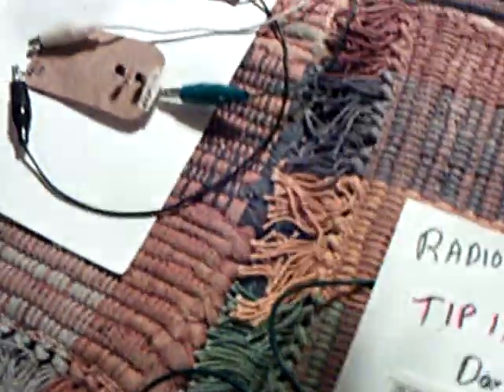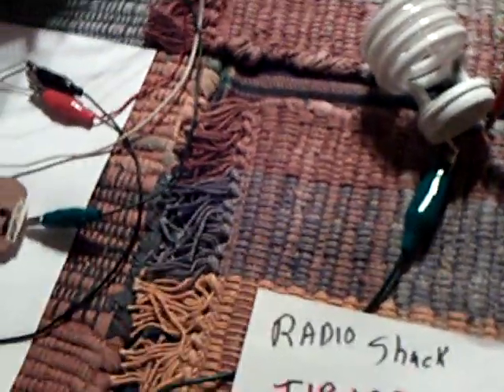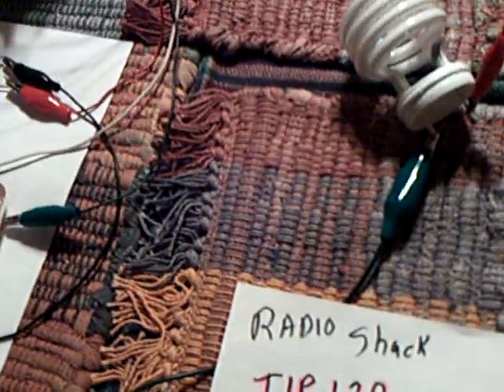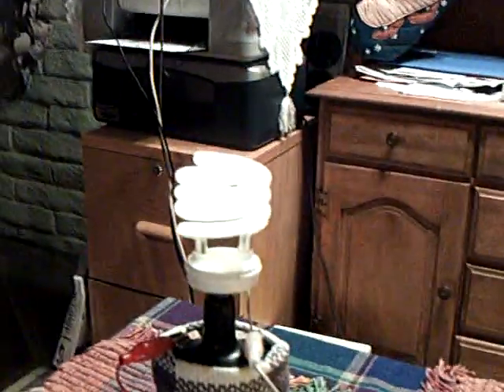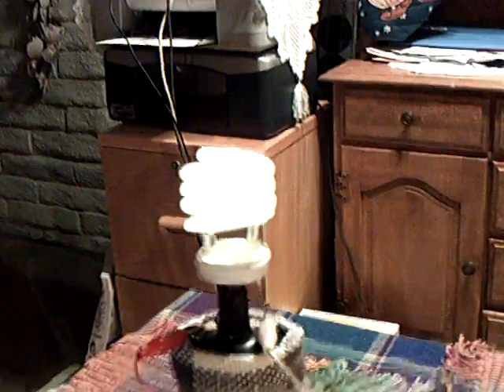There's a bulb there and one over there, and they aren't connected — these circuits are not connected at all. They're two different separate entities, but they interact through the transmission of energy back and forth. There's the CFL on this circuit, drawing 70 milliamps right now. This one over here is drawing 20 milliamps at 5 volts.